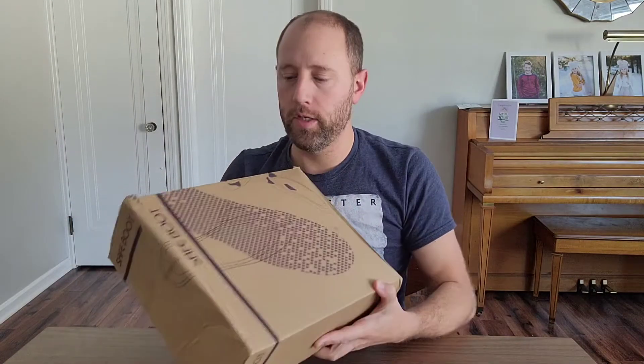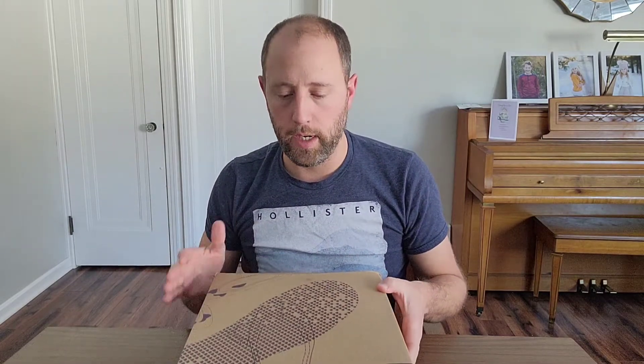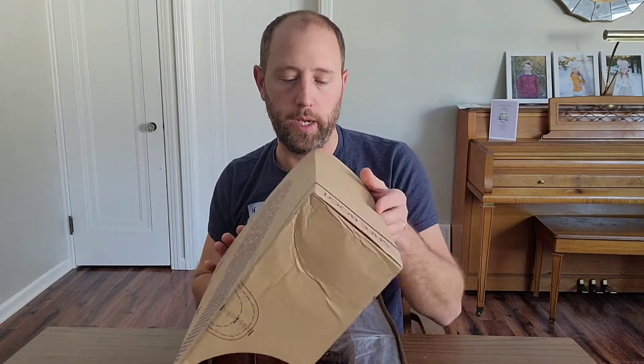Alright, so I just got these boots here. I am interested to see what these are going to look like. So let's open it up and see what we got.